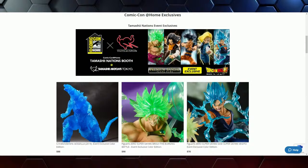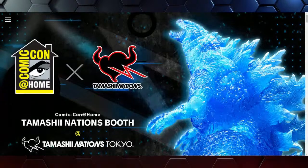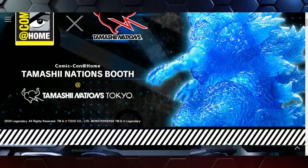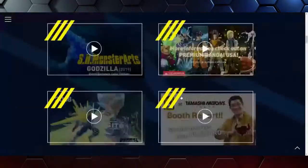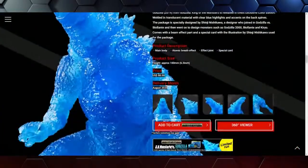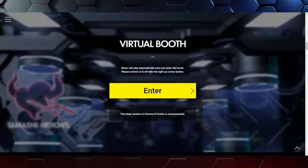If at any time you want to purchase any of these exclusives, you can click on event exclusives or scroll down — they're all right there where you can get additional product detail information. There's Godzilla in all of his blue glory. We're going to go ahead and do the virtual booth, disable the music so you can still hear us. It's like we took a portal — we are now in Akihabara, Japan, on the second floor of the Tamashii Nation's store in Tokyo.